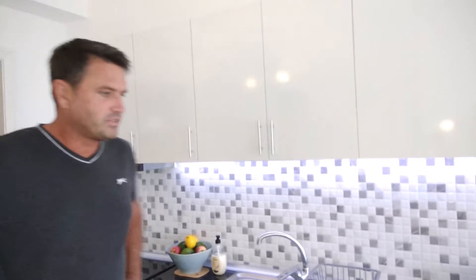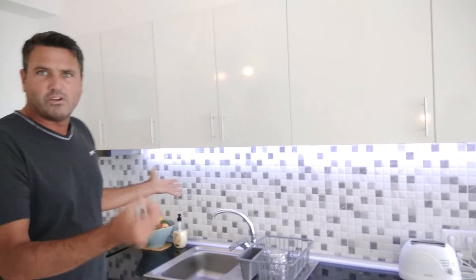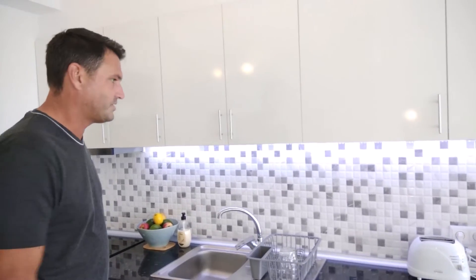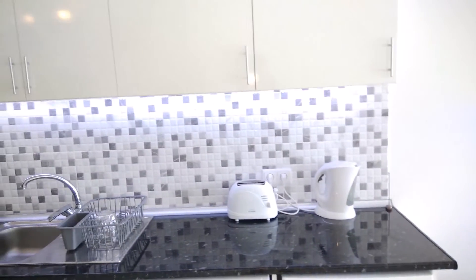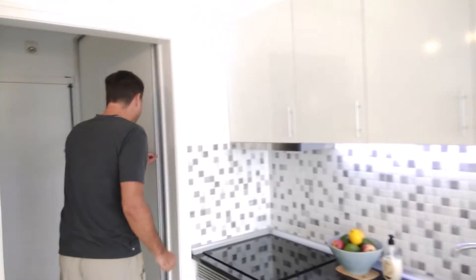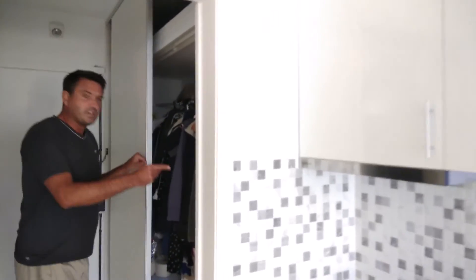So how can you run an entire apartment off just 15 amps? As it turns out, it's not too much of a problem because you don't use all appliances at the same time — you might just turn the kettle on and not go above 15 amps. But the biggest culprit is the water heater, because it has the nasty habit of coming on at exactly the same time as you're boiling the kettle.